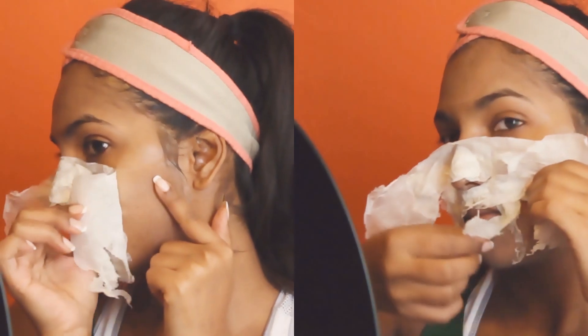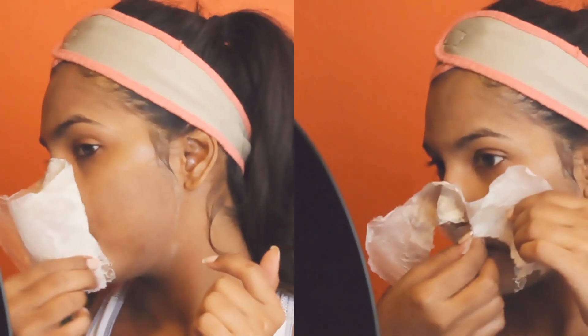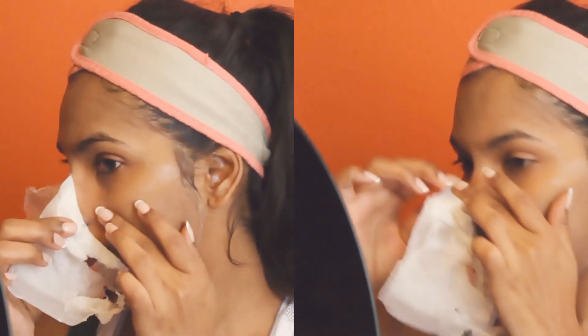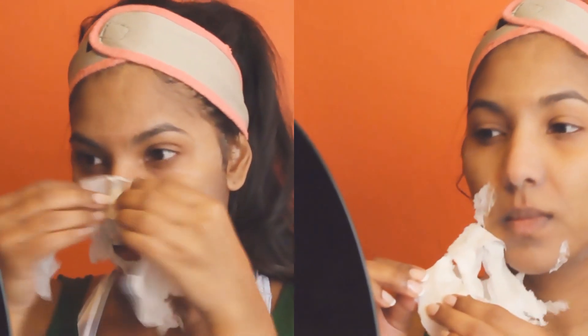Be very gentle when you're pulling it off. As you can see, I'm placing one finger on my skin and pulling really, really slow. Don't pull hard on your skin — it's going to leave your skin burning and could probably cause premature wrinkles. Be very careful — as gentle as possible.